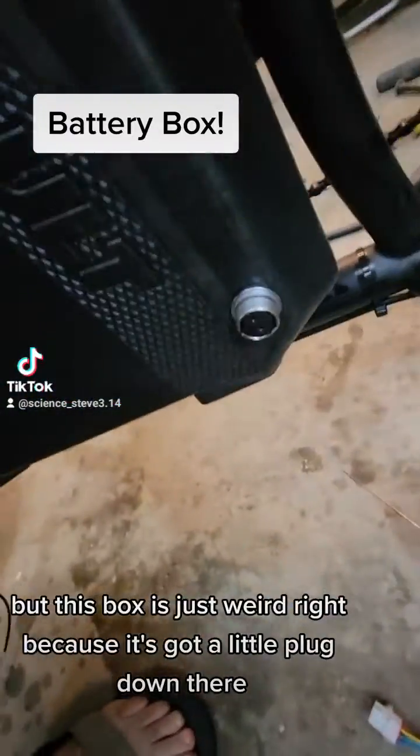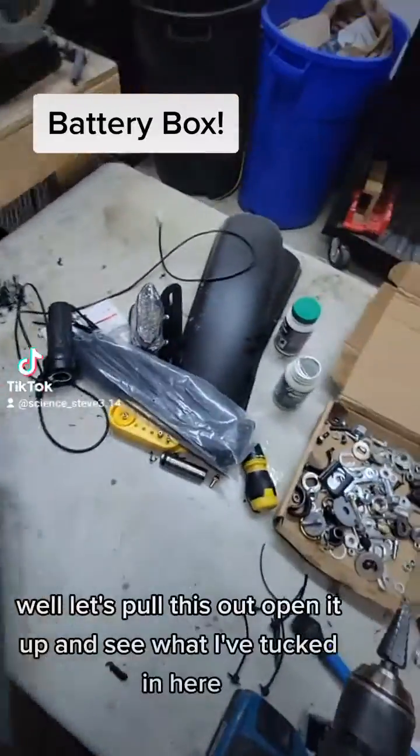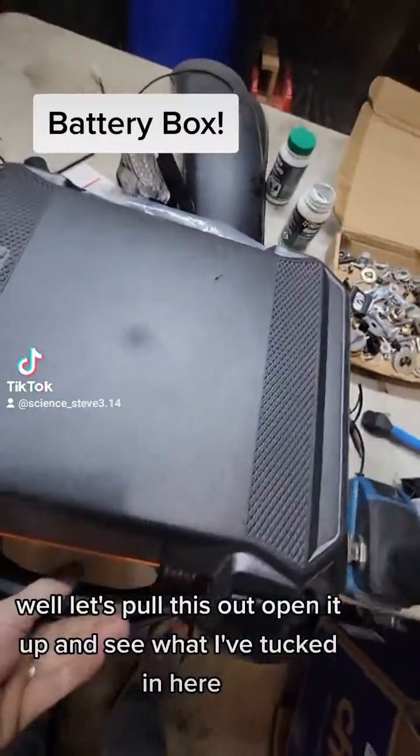But this box is just weird, right? Because it's got a little plug down there and some little plugs on the side. Let's pull this out and open it up and see what I've tucked in here.